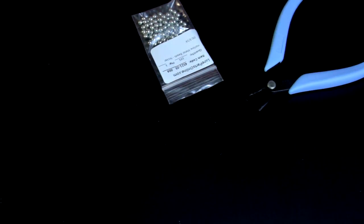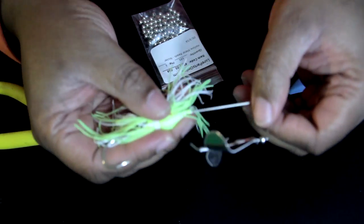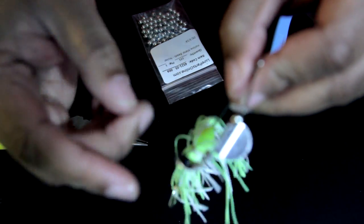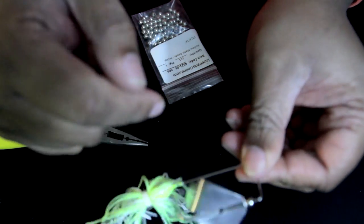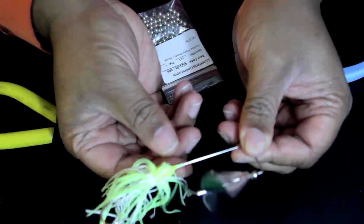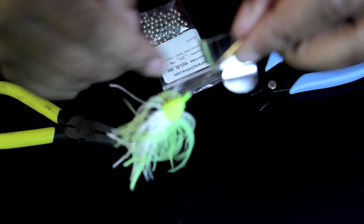There we go. If you look closely, see that little curve I got there? Now the blade can spin freely. And I just made my own buzzbait just like that — it only took less than five minutes to do it.